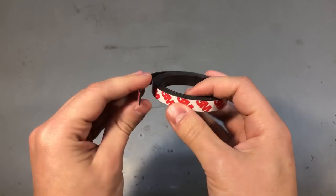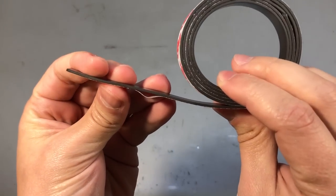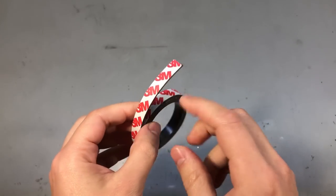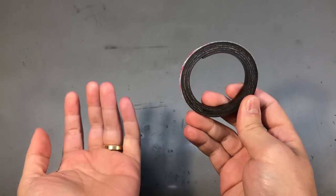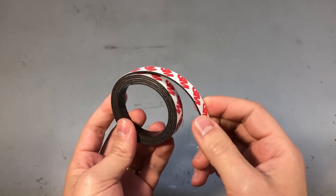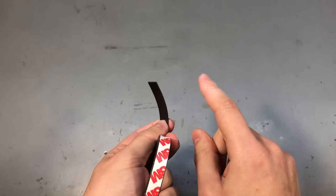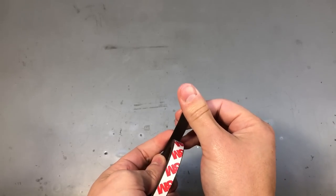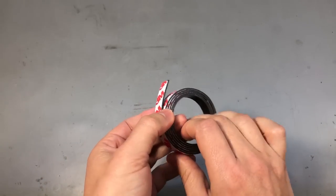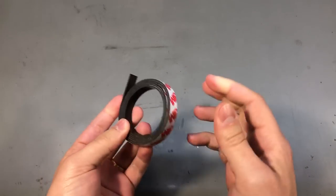Next I have some magnetic adhesive tape — about 10mm wide, 1.5mm thick, and 1 meter long. Although it's marked 3M, I don't believe it's the genuine stuff given the price. It might be good enough for sticking something to a fridge, but it's pretty weak — it needs to sit fully flat against a metallic surface to provide any useful holding force, and I wouldn't trust it to hold anything more than a picture on a fridge.